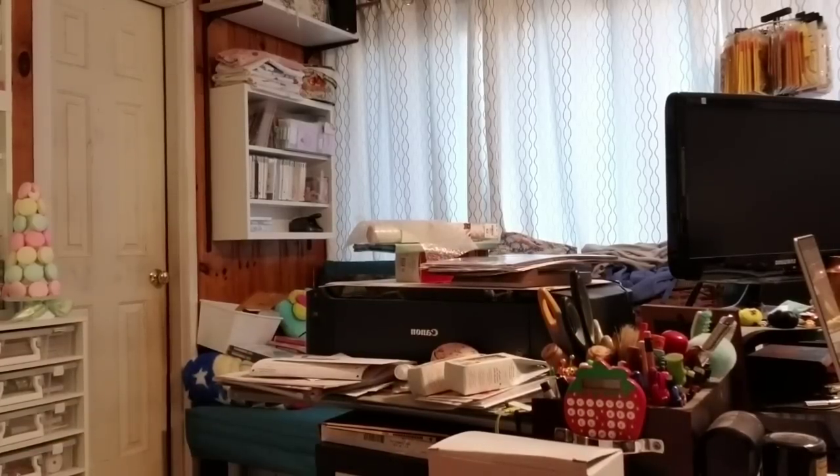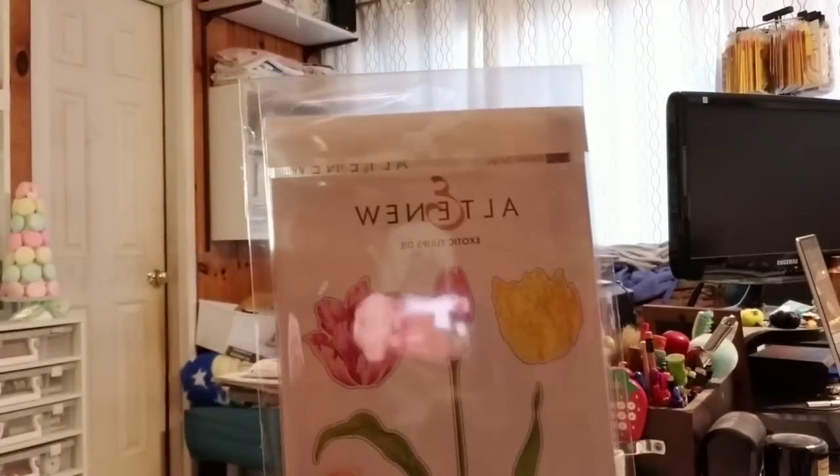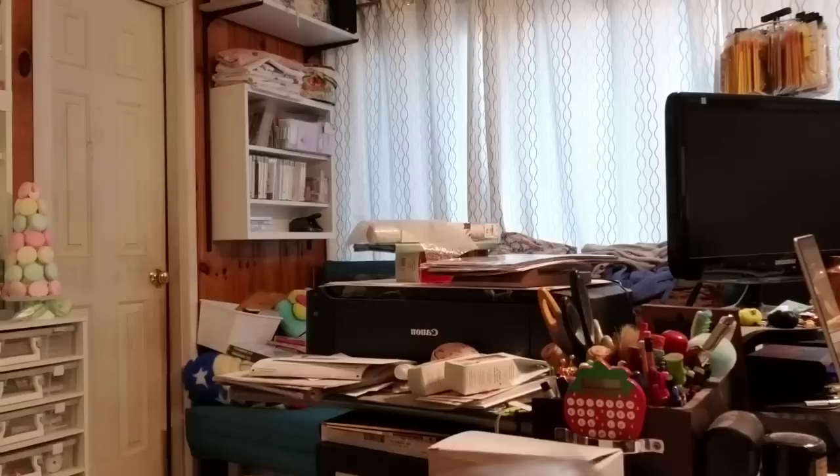I also got some things from Ellen Hudson in the mail today. I got the Altenew Exotic Tulips — it's the exotic tulips stamps and die set.